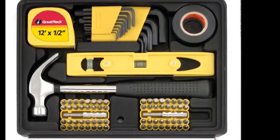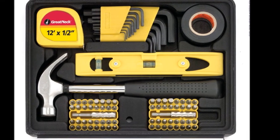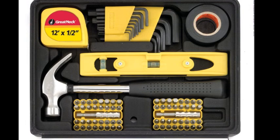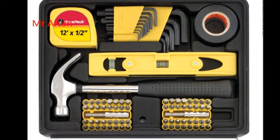8 inch magnetic torpedo level, 8 oz tubular handle claw hammer, 12 inch tape measure, 3/4 inch x 30 feet PVC UL-certification electrical tape.